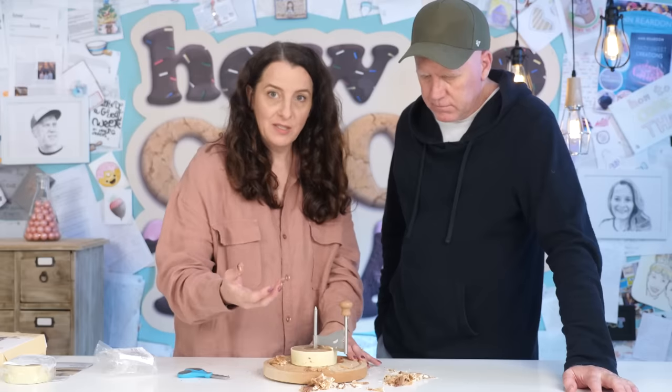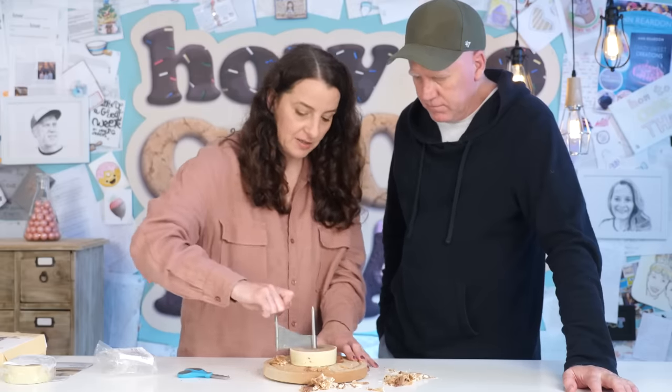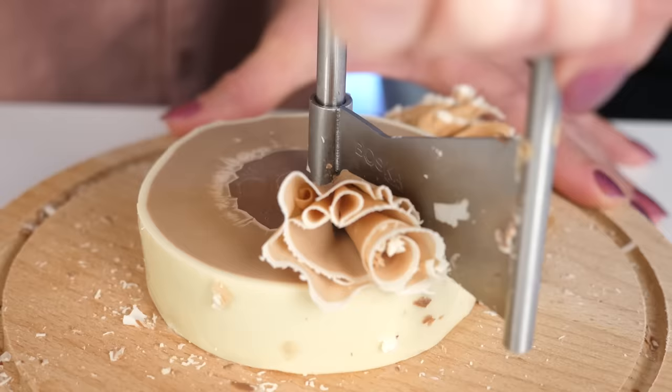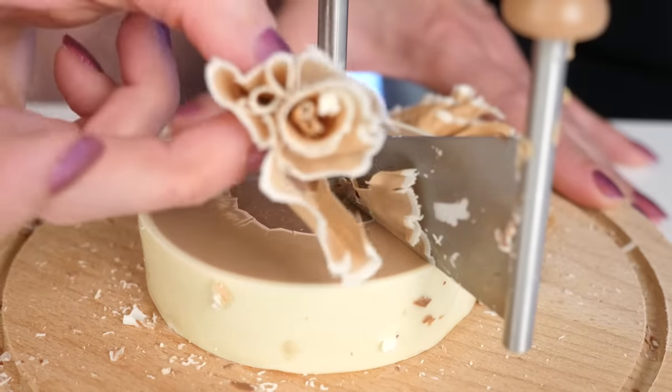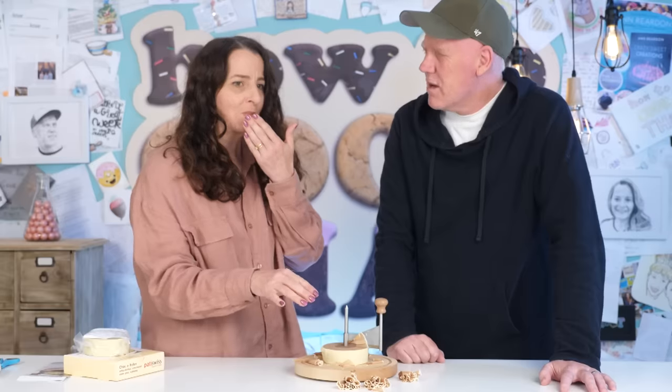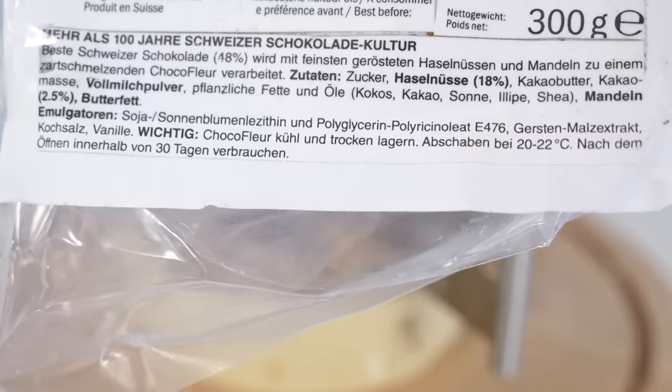It's very very soft — as soon as it touches your hands it's melting, so there's obviously some other fat in it other than cocoa butter that's got a lower melting point. Shall I try it? I think you're the chocolate fan. That almost tastes hazelnutty. What's in it? We're going to have to translate that so you know what's in it.